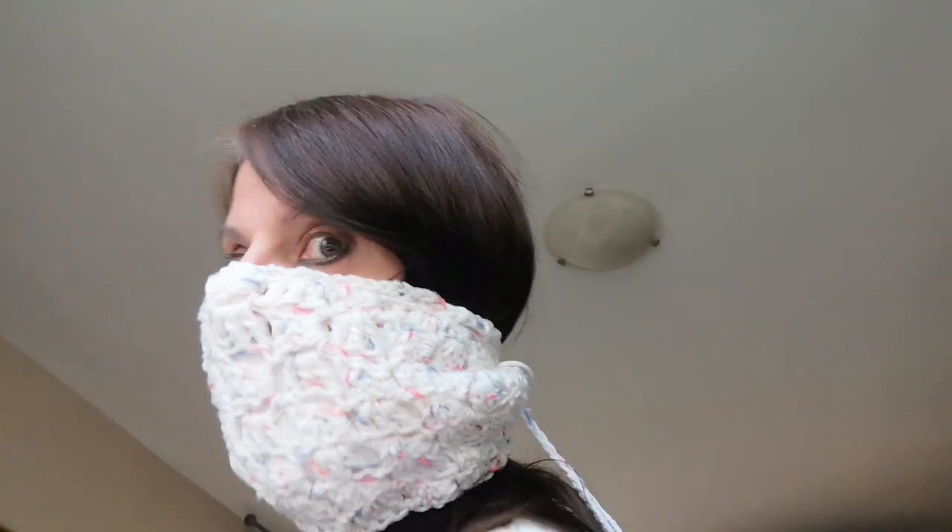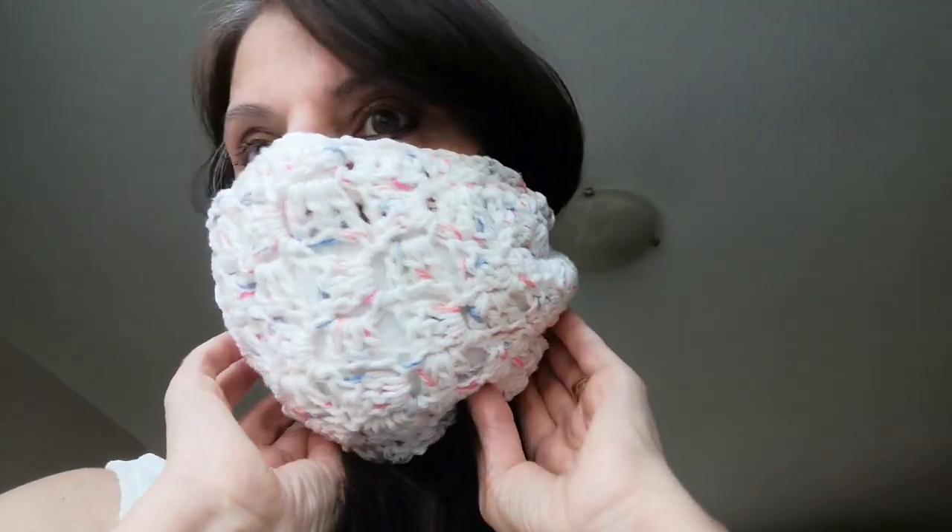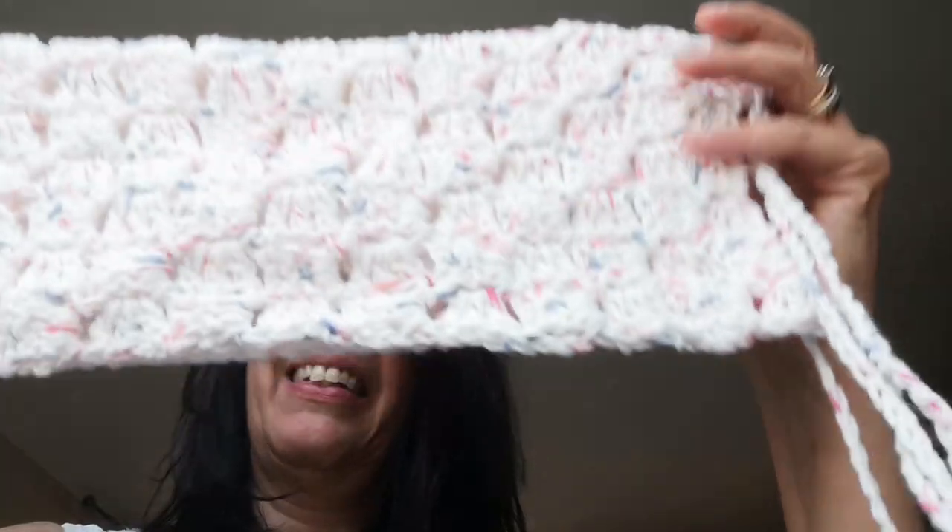Let me try and show you the back — here are the ties. You can see it's kind of cinched. You put this on if you have to go shopping or be outside in public. It's kind of light, it's cotton, so it's breathable. I talk all about it in the tutorial.